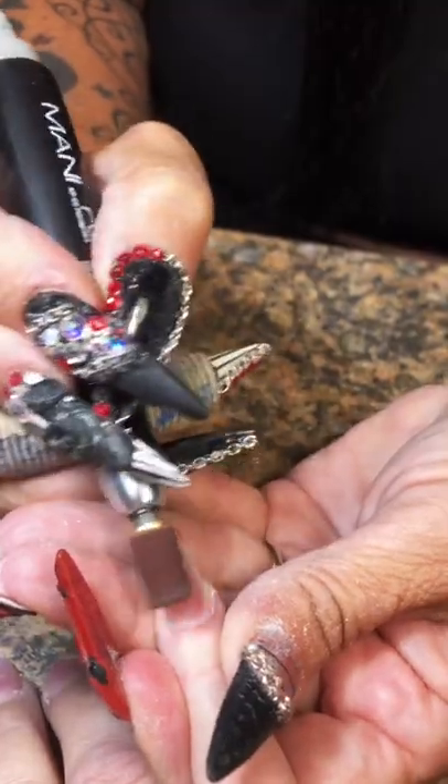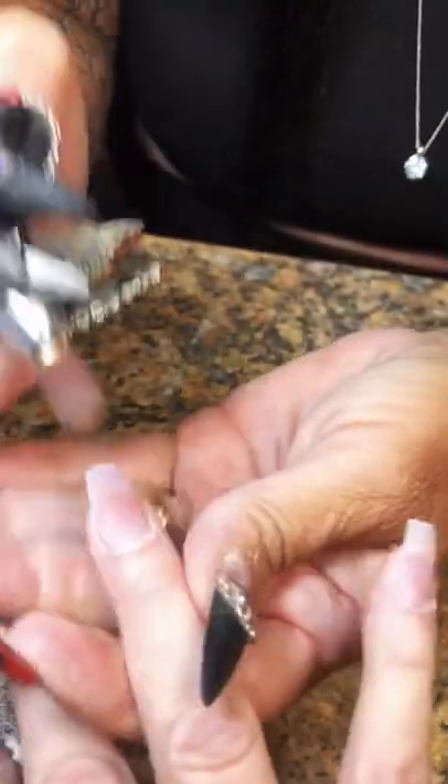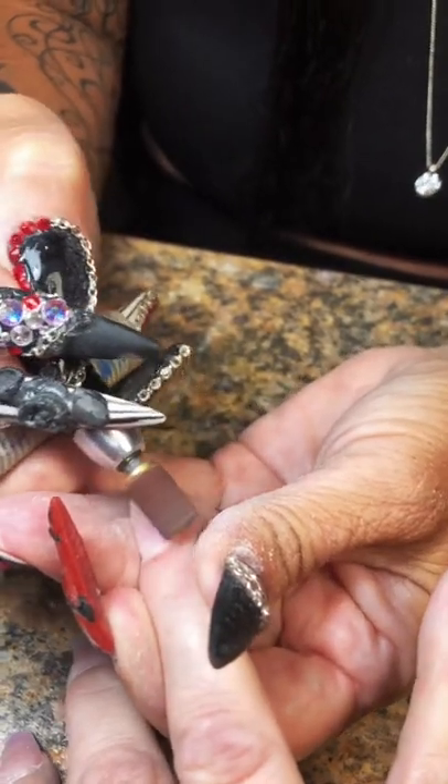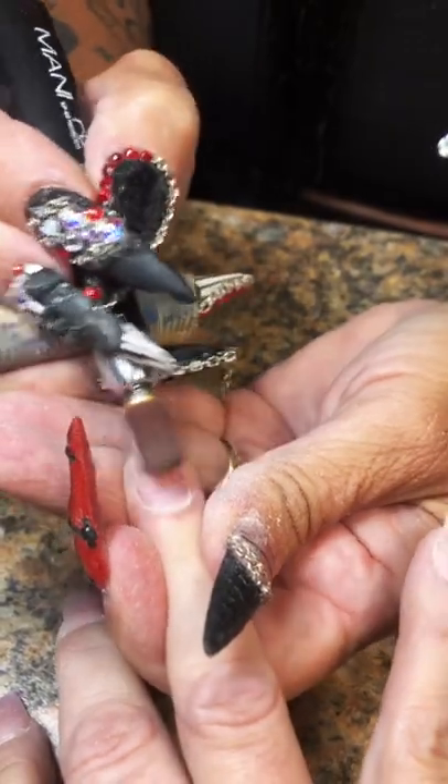Everything is just perfectly perfect. I had some coffee brewing in the background — let's do this. I'm going to prep the natural nail with my fine grit carbide bit; this is a 180 grit.